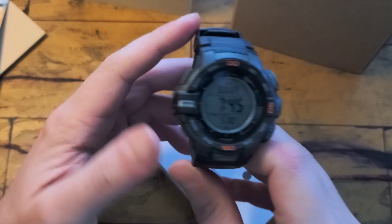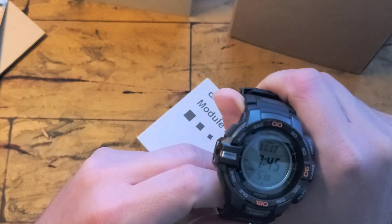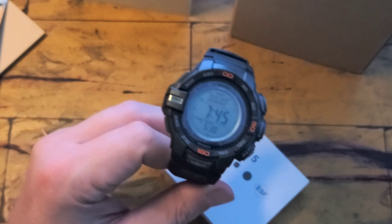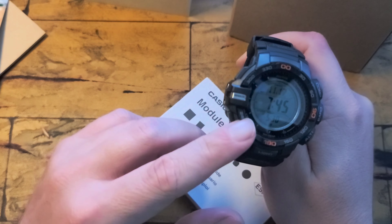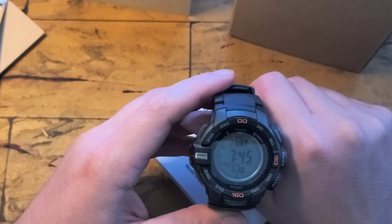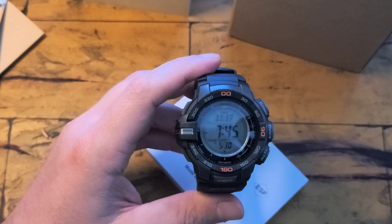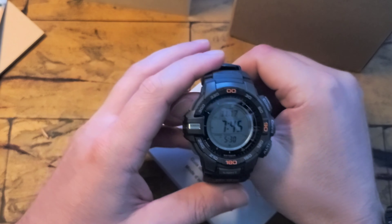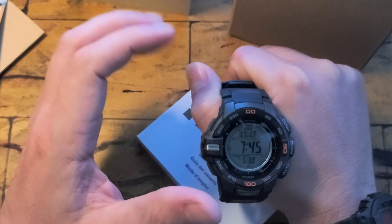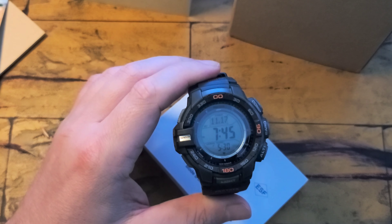The one thing I like about ProTrak, and I wish the G-Shock would fix, is the buttons. The G-Shock buttons are just a pain to press — you really have to push hard. But these are bigger and just much easier to press. This takes no effort to cycle through. I wish the G-Shock would make those buttons a little more accessible. I don't know if they're worried about accidental presses, but I'd rather have a few accidental presses than really struggle to get it to work.